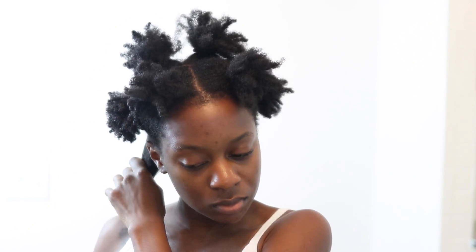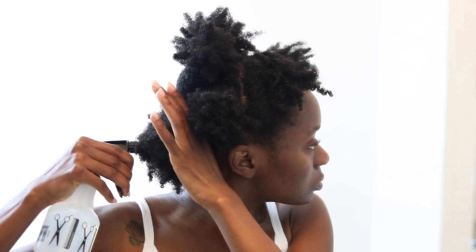After I'm done sectioning off my hair, I start to detangle and sort of pre-poo each one of those sections. First I'll apply some water and start removing any shed hairs, tangles, or knots with my fingers. I try to do it gently, but I can be a little heavy-handed, so that's something I need to work on.